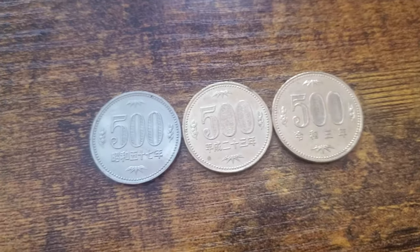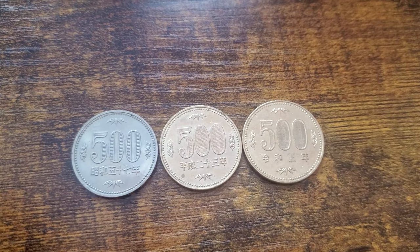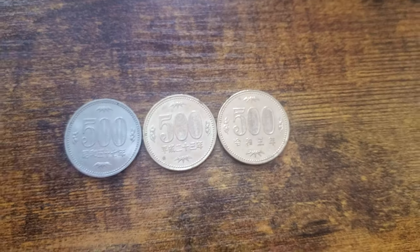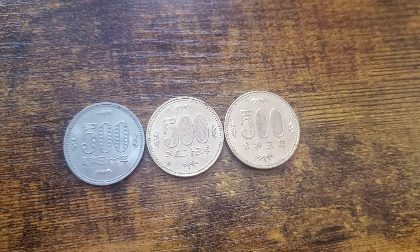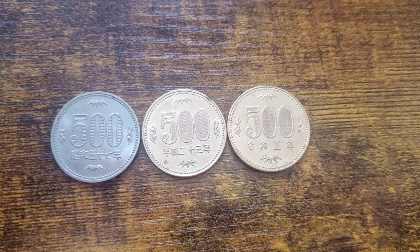I think that's pretty interesting that I had literally three generations of 500 yen coins just sitting in my wallet and I didn't even know about it. Wouldn't you know it — you just have a little bit of history in your pocket. I just thought it was a fun short little video to share with you guys.